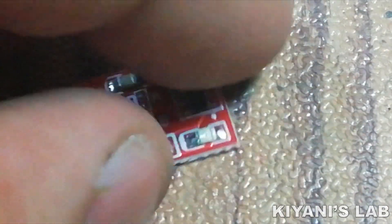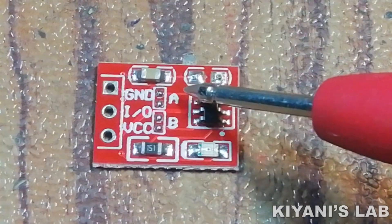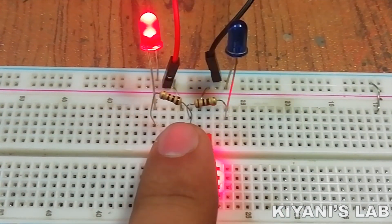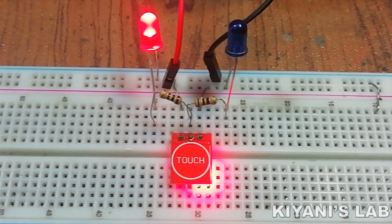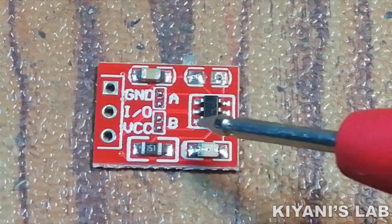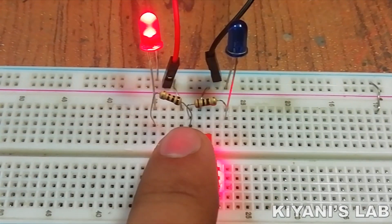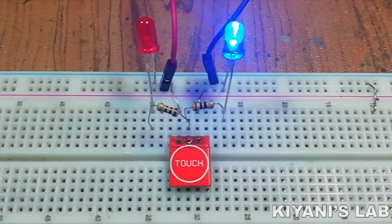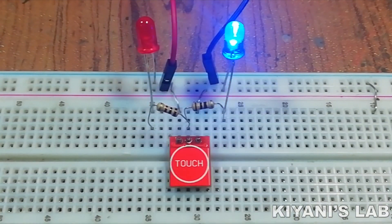This is the touch sensor. It has 2 jumper settings: jumper A and jumper B. If jumper A is not connected, the output of the module is going to be active high. If jumper A is connected, the output of the module is going to be active low. If jumper B is not connected, the module works in momentary mode. If jumper B is connected, the module will work in toggle mode. So we have connected jumper B to make our module work in toggle mode.